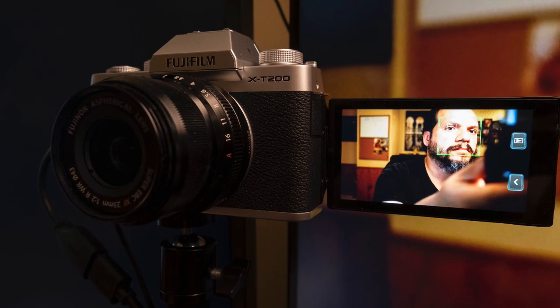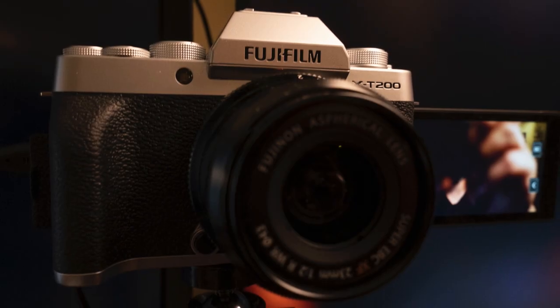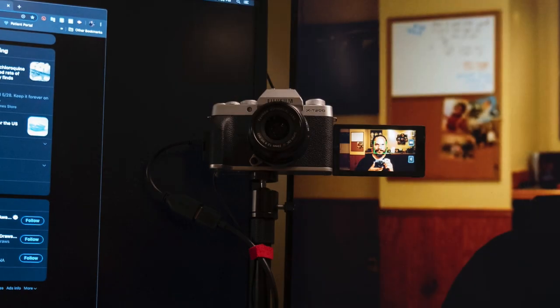I wanted to make sure I could have something on my setup that didn't feel like it was protruding too much. I tried using a D800 — a DSLR camera with the 24-70 — and while it's a great camera, the overall size is really big and it's very precarious when it's sitting right in front of you. So small is going to be the key here. If you want something on your desk, make sure it's as compact as possible.